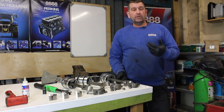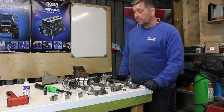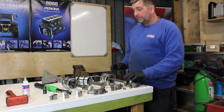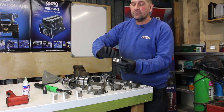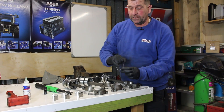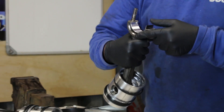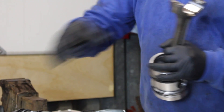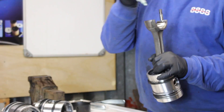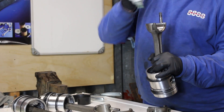Next job today is we're going to be fitting the pistons inside the block and connect them to the crankshaft. So what we're going to do is we've opened our pack of new shells for the connecting rods and we're going to fit that in. We also get some assembly lube and just lube everything up.